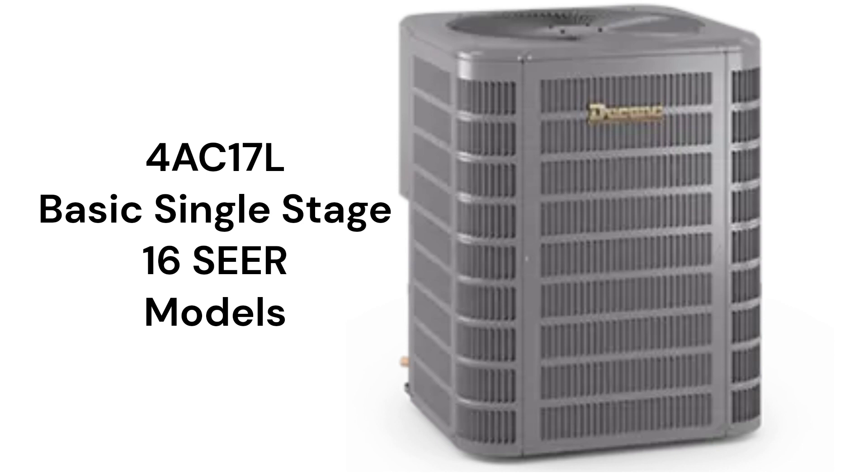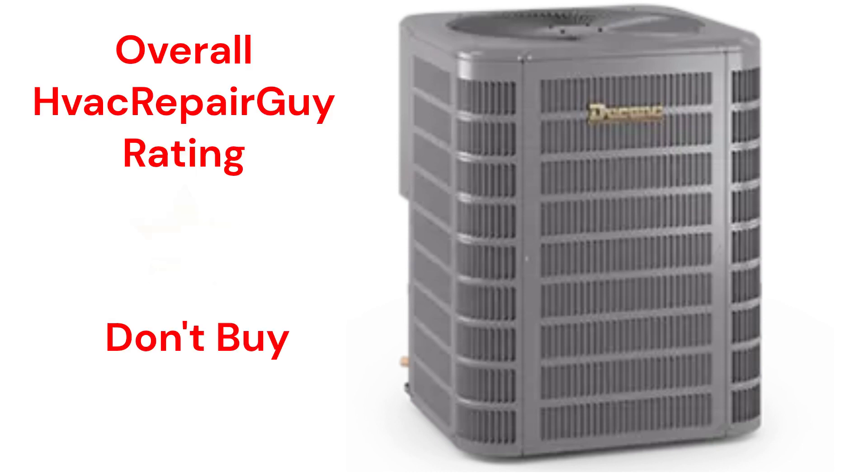The brand does not offer models that qualify for the HVAC Repair Guy Premium and Ultimate categories. This brand receives an overall 1-star Don't Buy rating from HVAC Repair Guy. Please share your experiences with this brand in the comments section of the HVAC Repair Guy YouTube channel.